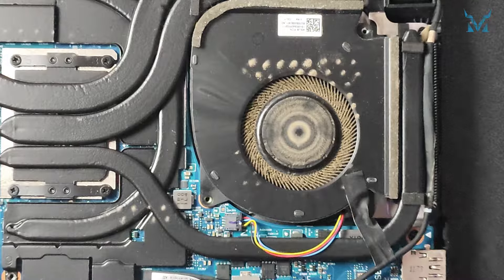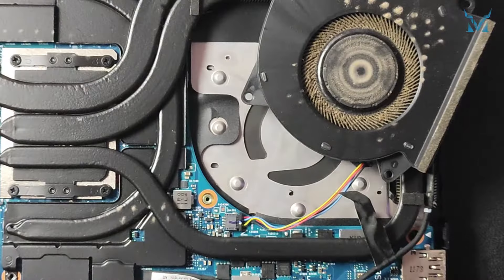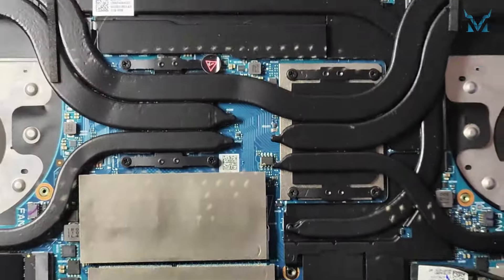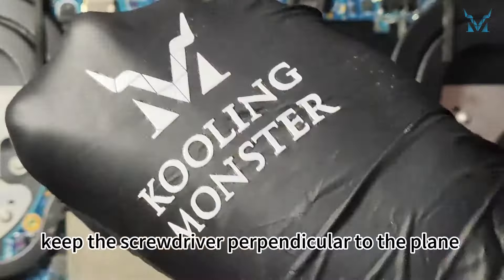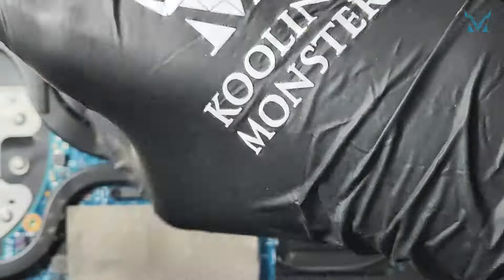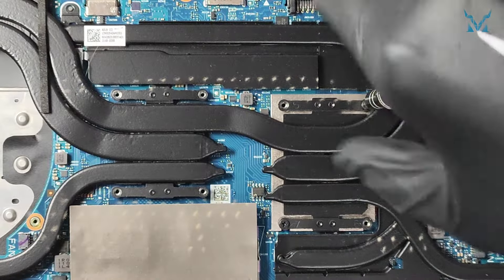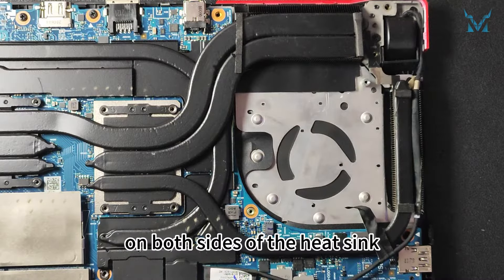Do the same for the right fan. Next, remove the eight screws on the heat sink. When screwing, keep the screwdriver perpendicular to the plane and apply pressure to avoid stripping the screws. After the eight screws are removed, don't forget to remove the two screws on both sides of the heat sink.